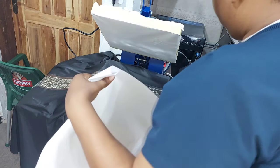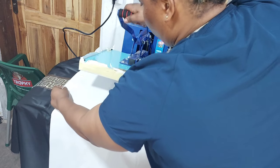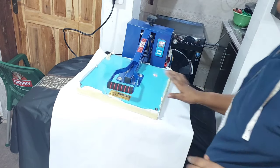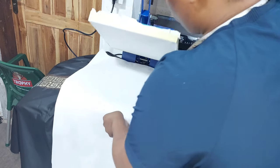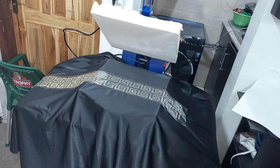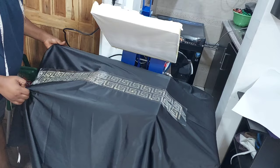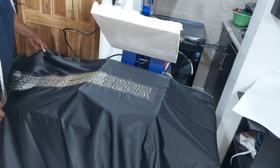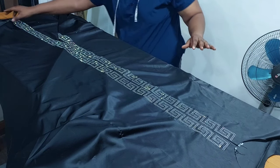I went ahead to place the rhinestone design I created from the stone board onto the front of the dress and pressed it down with my heat transfer machine. I have already made a detailed tutorial on how to use a stone board to make a rhinestone transfer — the link will be in the description box. This is how the front bodice looks — the rhinestone transfer came out very beautiful.